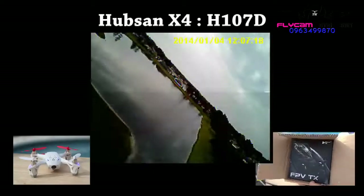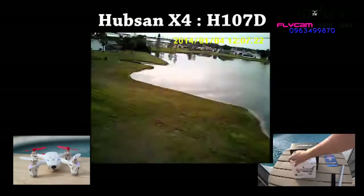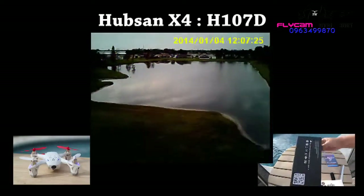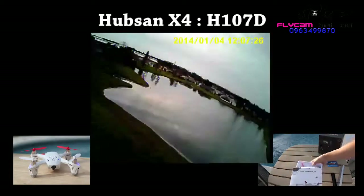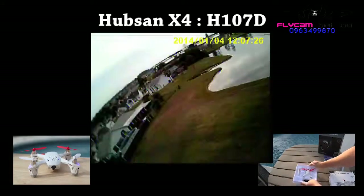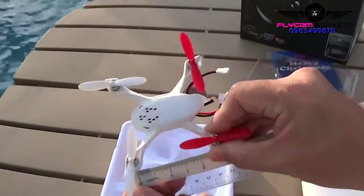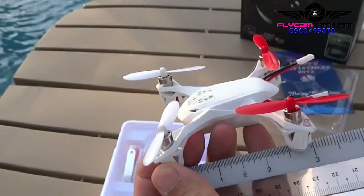This month we have something special: the smallest first-person view FPV ready-to-fly quadcopter, made by Hubsan. It is quite amazing how Hubsan is able to pack everything, including a camera and video transmitter, into a quadcopter just under 3 inches, or 7.6 centimeters, in size.